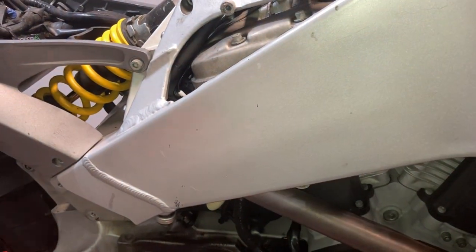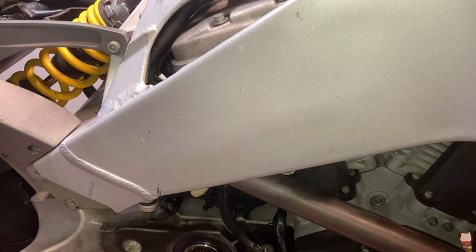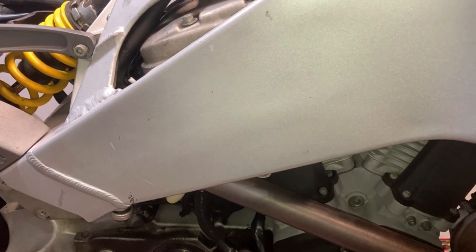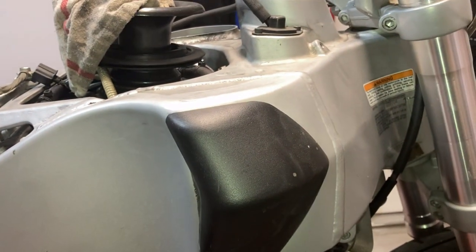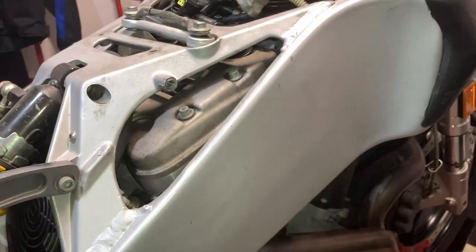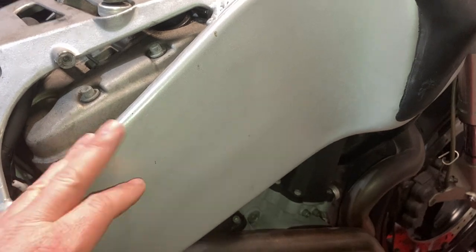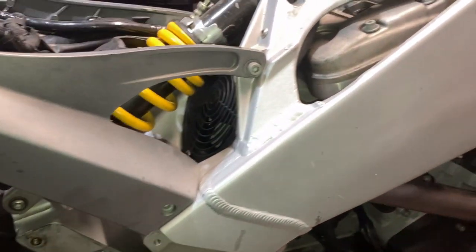Plan A is to get a pro to paint it after I do some prep work. Plan B is to buy my own paint equipment and do a single-stage silver myself. The last option is rattle can — I've done some pretty good rattle can jobs, but it has the least durability, though engine enamel or brake caliper enamel rattle can could hold up reasonably well. Options A and B are definitely what I'd prefer.